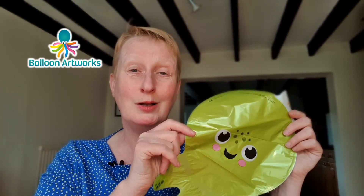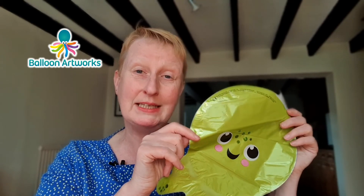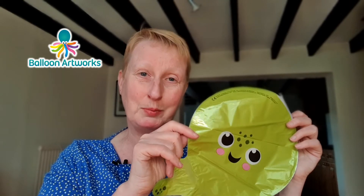I don't know about you, but I rarely buy a lot of one design of these mini foil balloons. I usually buy five of a particular design, and I might buy ten, but it would have to be a special order for me to order higher numbers than that of one particular design. So storing them has been a problem.